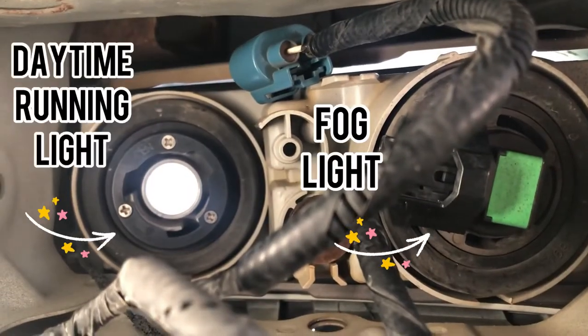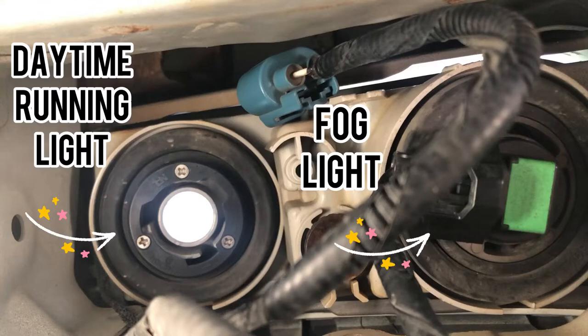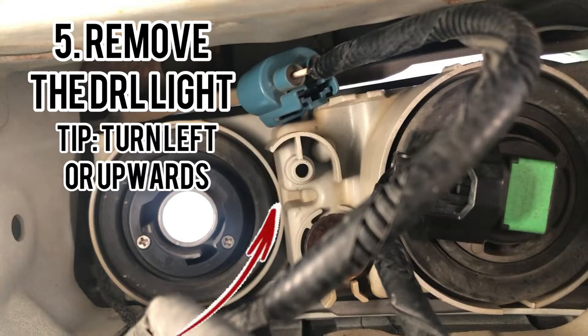I wanted you to see what it looks like on the inside, so I put my camera in there. To the right is your fog light and to the left is your daytime running lamp. In this picture, I already removed my DRL lamp to help differentiate the two. Step five, you want to remove the light connection by turning it to the left or upwards.